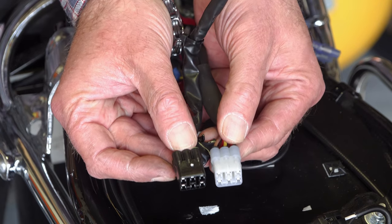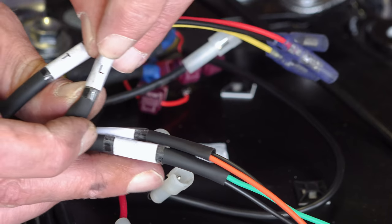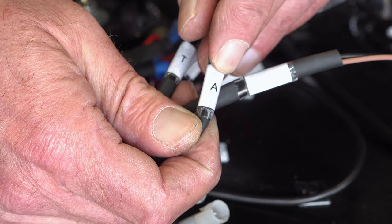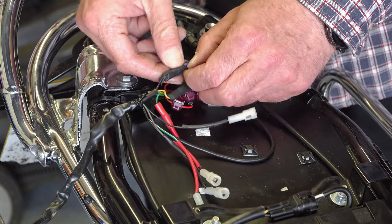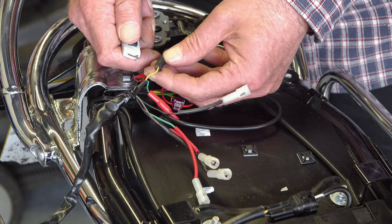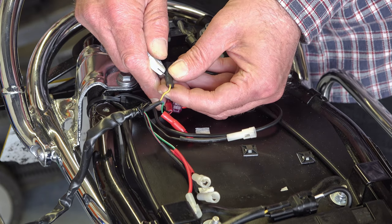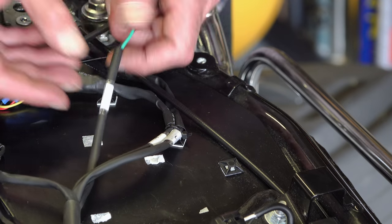For today I'm just going to concentrate on the accessory tail that Motone have thoughtfully incorporated into this loom. Basically this is the loom: you've got a left rear indicator, a right rear indicator, the connectors for the tail light and brake light cluster, and one spare one marked 'A' — A for accessory. I should mention this wiring loom is not designed to work with the OEM Triumph indicators; they have very, very short leads, and this wiring loom doesn't reach them, so I had to make up some three-inch extensions to make this work. If you're fitting the Motone indicators you won't have any problem — they put plenty of cable on their indicators.